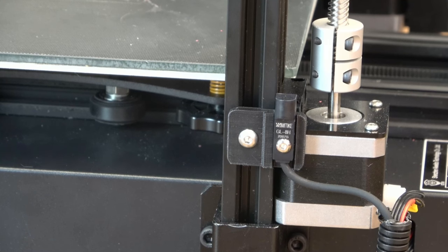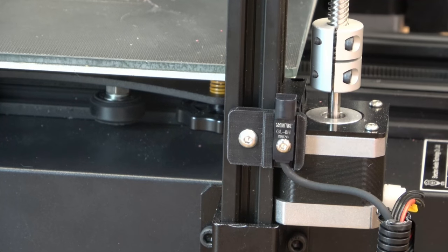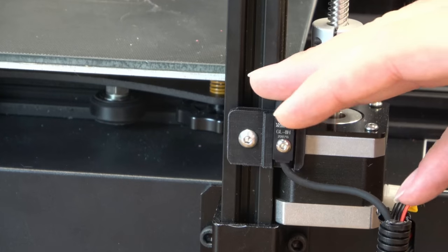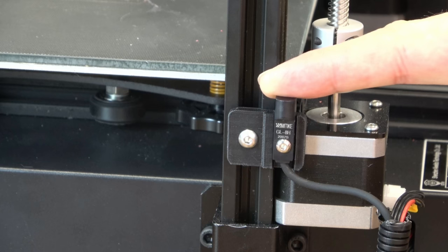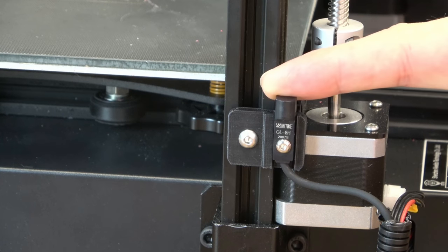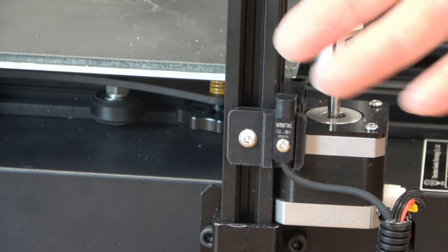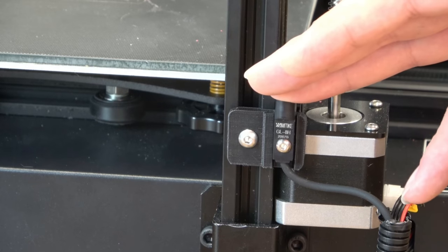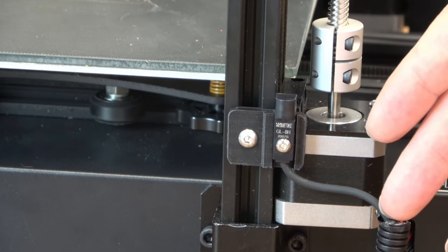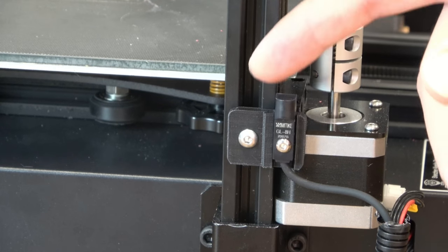Something else worth touching on from their Kickstarter page is this sensor — they're using it as your end stop. But they also say something about adjusting the eccentric nuts on the Z, and that this sensor can compensate for them being too tight or too loose, with something in the firmware adjusting for that. I'm not sure what that's all about — it doesn't seem to make a difference to me — but I do hope to get just a little bit more information on that in the future. That sounds somewhat interesting.